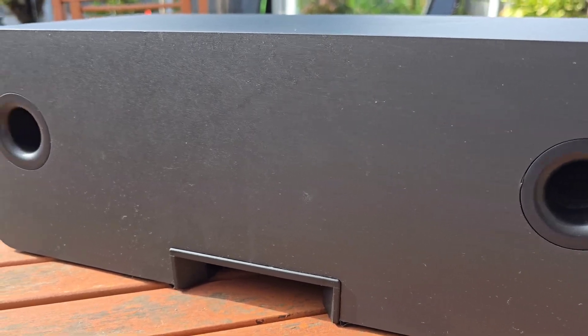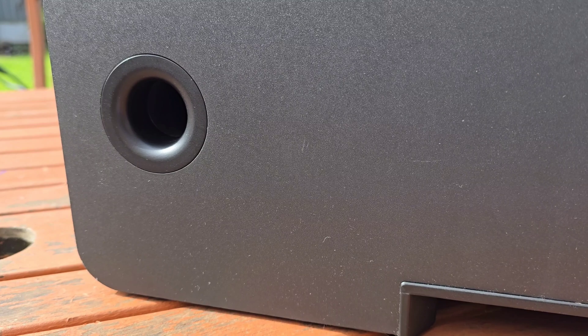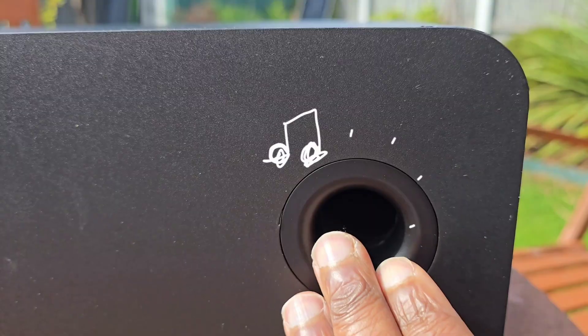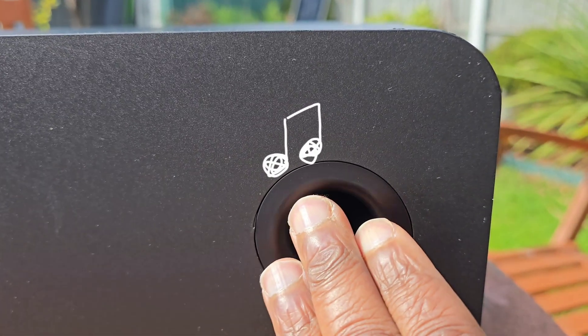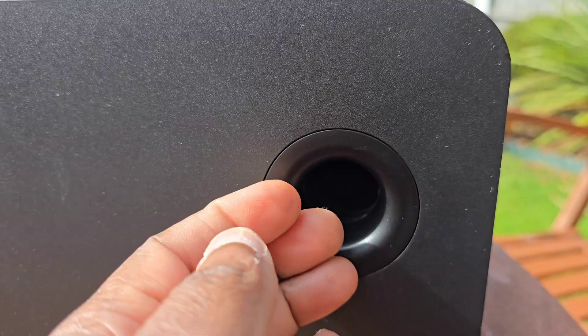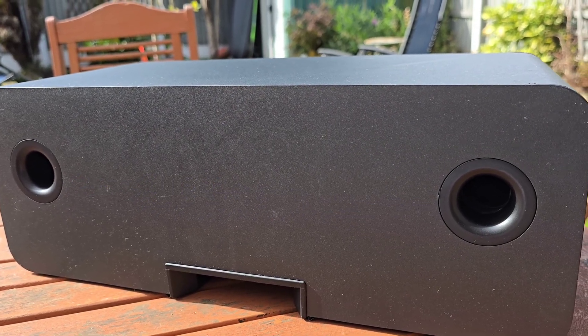These holes are not here for decoration either. When the drivers push air inside the box, some of that air pressure is released through these holes. When the speaker is playing at a certain volume and you place your hand over these holes, you will feel a little puff of air coming through. You can literally feel it on your finger. These ports let the speaker dig a little deeper in the bass without needing bigger drivers or a bigger box. They also stop the sound from feeling too thin.